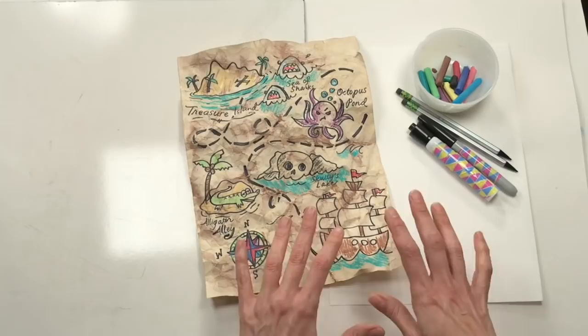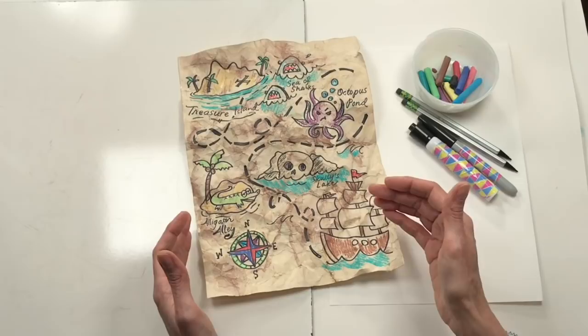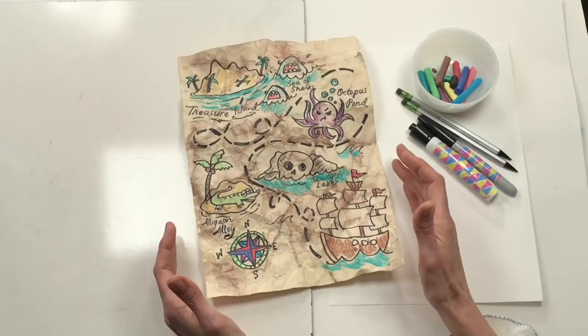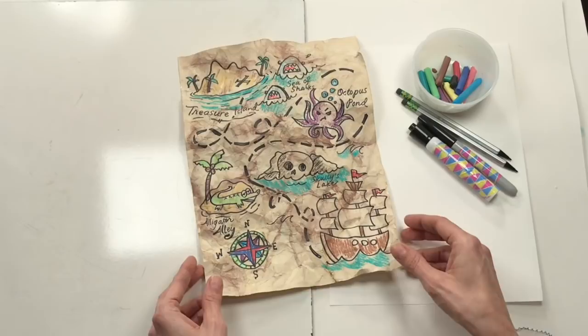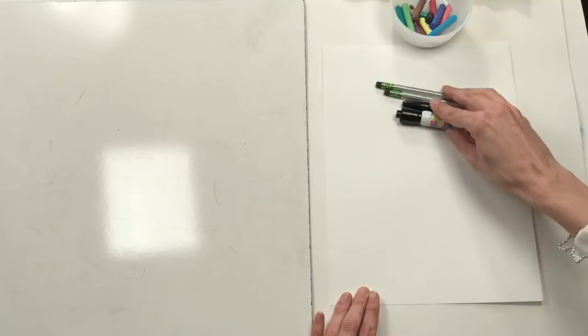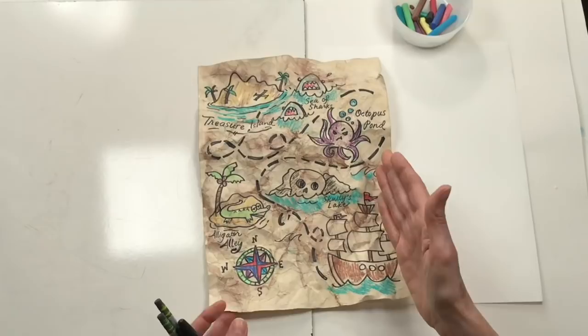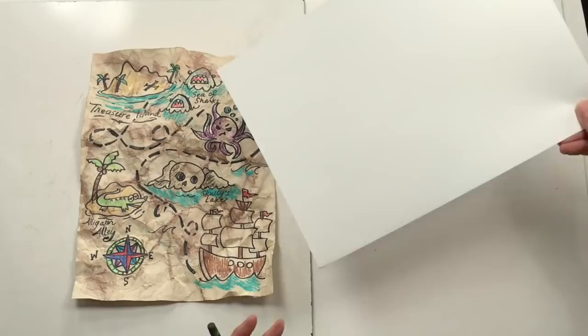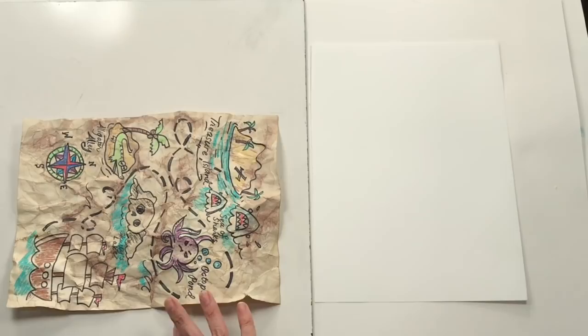Before we get to the texture portion, we're first going to draw our map. There are so many different things you can add - we'll start with the basics, but you can add as many different parts and pieces as you like. The first thing you need to decide is how you want your map oriented: do you want it vertical, like mine, or horizontal? My treasure map is going to be oriented vertically.